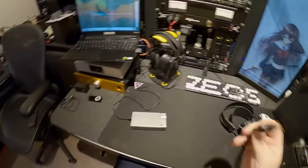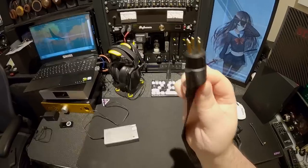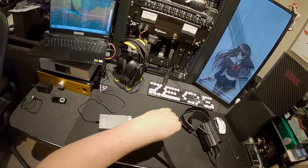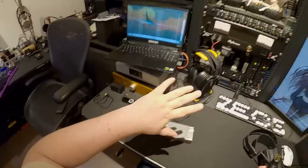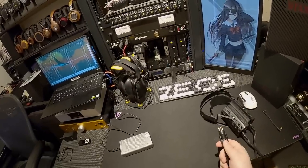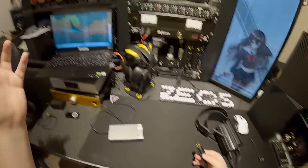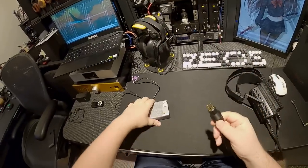If you don't know what the Stax connector looks like, it's this. This is what an electrostatic energizer headphone plug looks like - ear speaker, my bad, it's not a headphone, it's an ear speaker. Basically, instead of having magnets do anything, it has electrostatic energy do anything. Go back and watch my Martin Logan electrostatic speaker review - I explained it in that - it's that, but on your head. So it's like 580-600 volts on your head, and that's why it has a special connector.